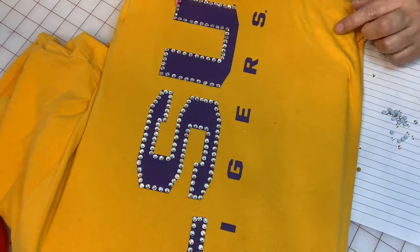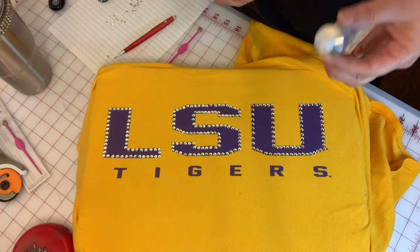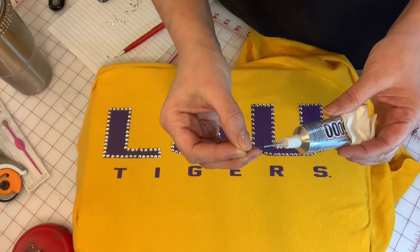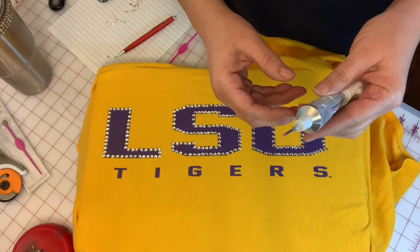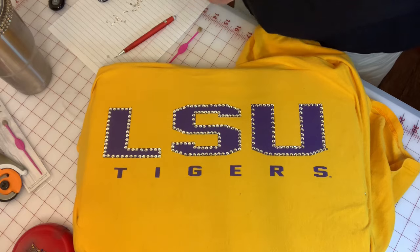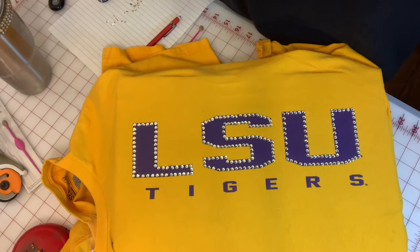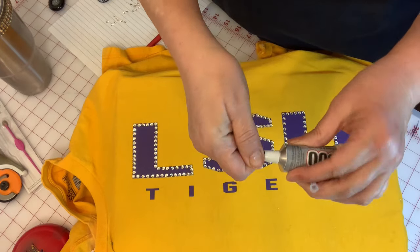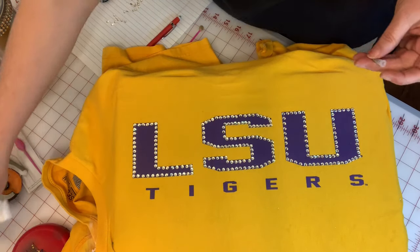I'm almost done with the U — last few stones. If you're working on your project and need to take a break, just take a straight pin, stick it in the end of the tube, put it in a Ziploc bag, take all the air out, and it's okay for a couple of hours. Don't leave it like that overnight or it'll dry out — that's why you save that little black cap. Take this tip off and discard it, put the little black cap on, and you're good to go. I keep my tube and extra tips in a bag together so I have it when I'm ready to use it again.